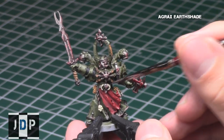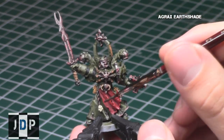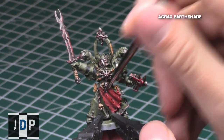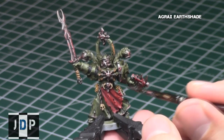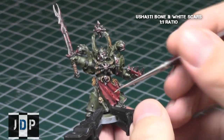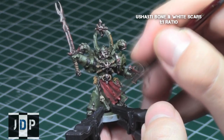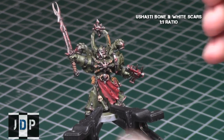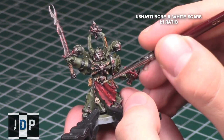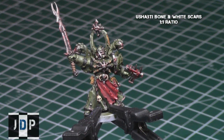When the base coat was done, I gave a watered-down Agrax Earthshade to all these areas, just to get in the recesses and to give some depth to all the bone areas. I always recommend Agrax Earthshade as the shading when painting bones. Then I highlighted them back up once again with a one-to-one mix of Ushabti Bone and White Scars, just to focus on the raised areas and to bring out the nice edge detail on these parts.